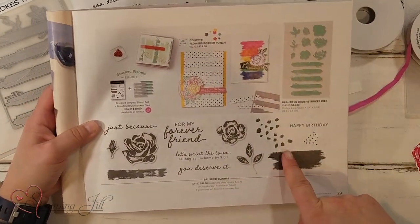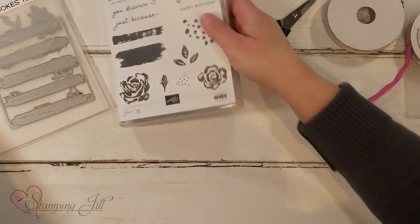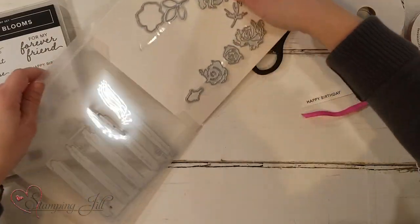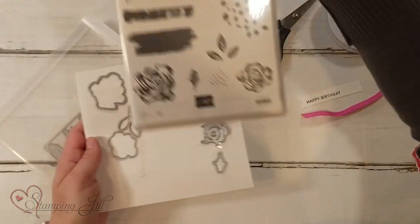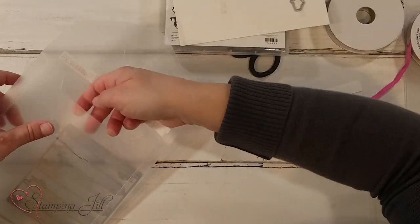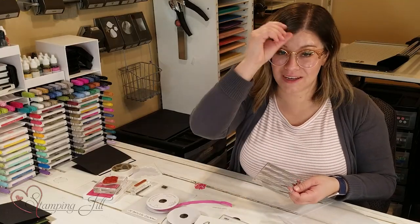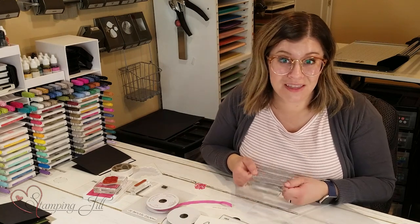This is the stamp set, and it has some dies that go with it. I have the actual stamp set here and there are 10 dies that come in it. There are cute flowers — some that cut out flowers from the set, some that you can build flowers with — and there's also this really pretty brushstroke big die that I've really loved.